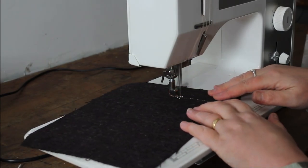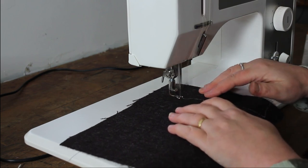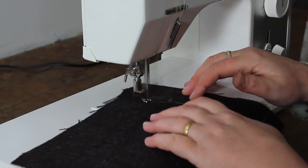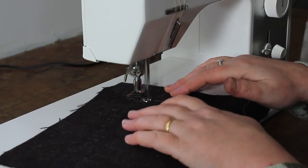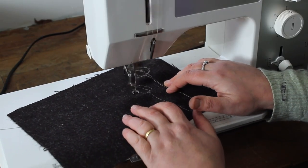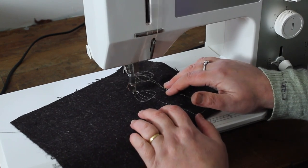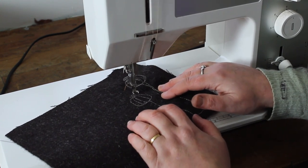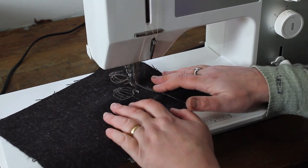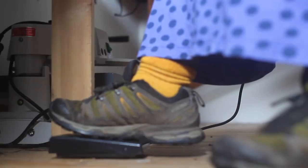With freehand machine embroidery it's almost the exact opposite of sketching with a pencil. Instead of moving the needle, what you're doing is moving the fabric. You can see in the video that I'm just manipulating the fabric so that it goes underneath the needle — the needle is drawing, but I am moving the fabric. The needle is just going up and down as fast as I can get it to go with my feet.